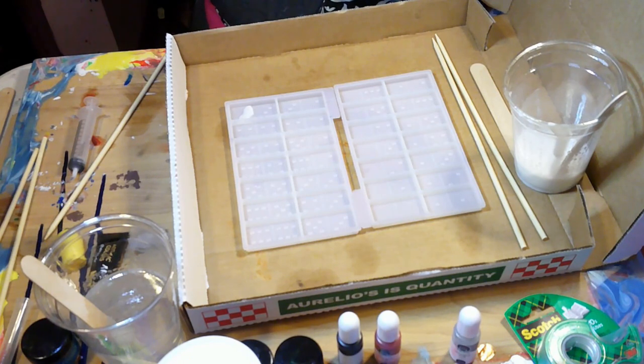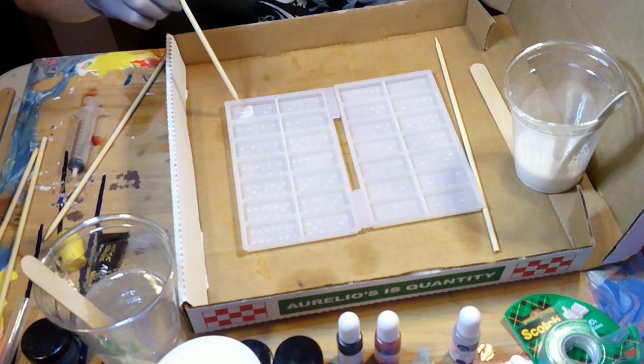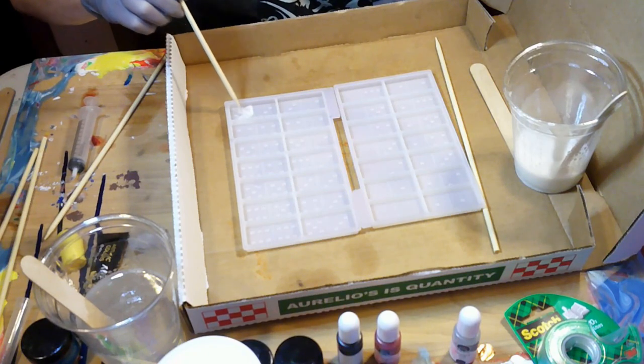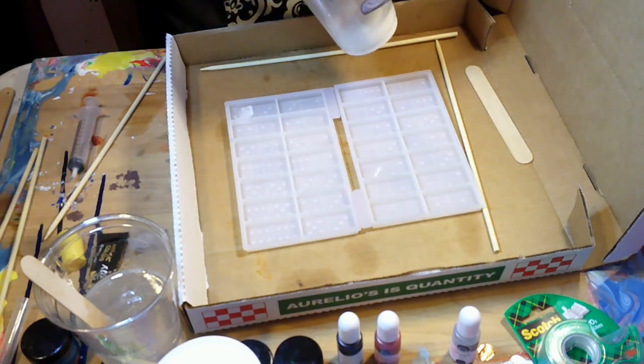I put that line of white and then I put the clear in front of it, and I'm going to put another line more towards the back so there's like another wave coming through. I'll just end up pushing it into the clear so it kind of gets that movement. When you're doing this you don't want to mix — this resin was mixed like 15 minutes before I started and it's still liquid but not as much as when you first start.